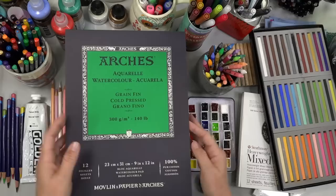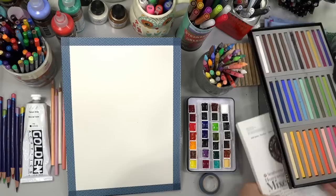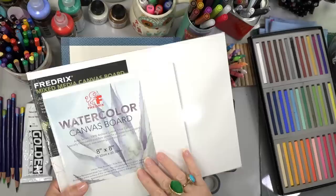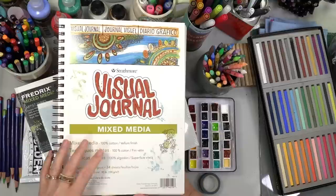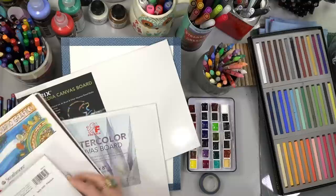We're going to be working on some Arches Aquarelle paper — this is a fancy watercolor paper. But if you don't have this, you can also use the Fredrix mixed media canvas boards that I always use; those are really great for mixed media work. Watercolor canvas boards would work too, or mixed media paper — I'd get the heavy duty Strathmore heavyweight mixed media paper. I sometimes mess around in my mixed media visual journal, but that paper is thinner and will warp and buckle, whereas the heavier duty watercolor paper won't do that as much.